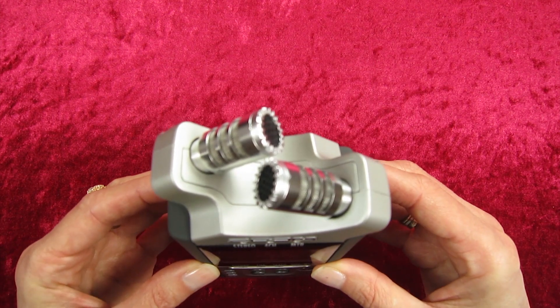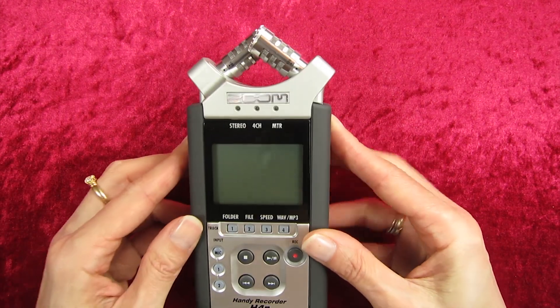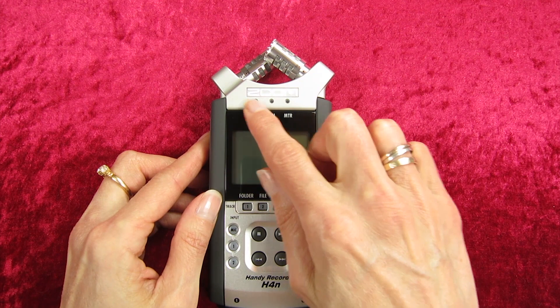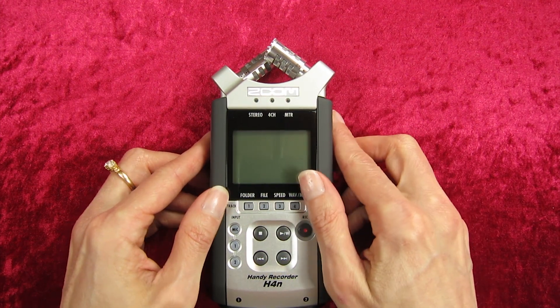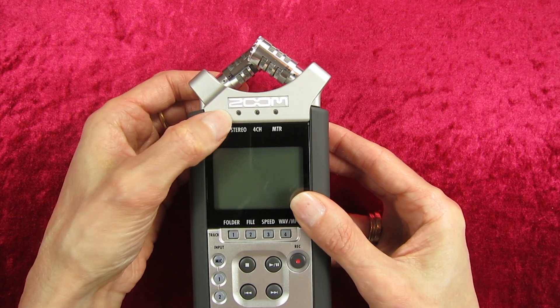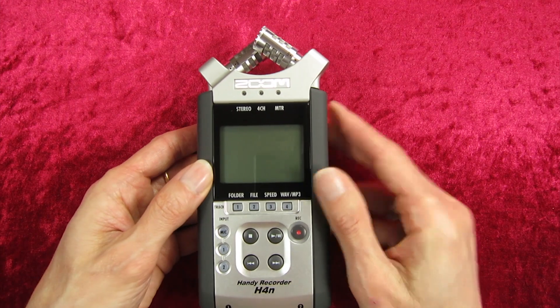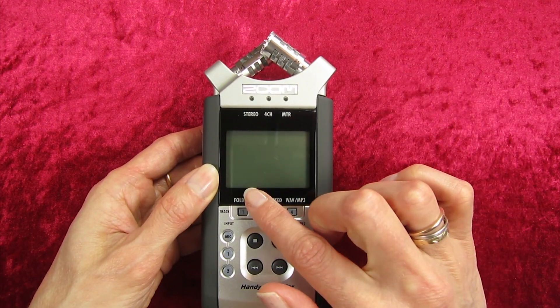We'll start with the top of the Zoom, and that's where your microphones are — you get two microphones there. Next, down here, this is the mode indicator, so it will light up depending on what mode you're in. You've got stereo, four-channel, and multi-track.